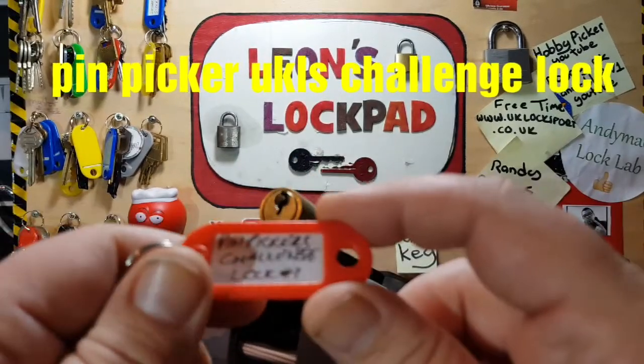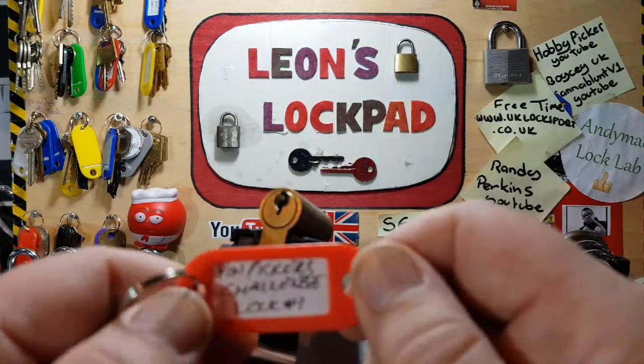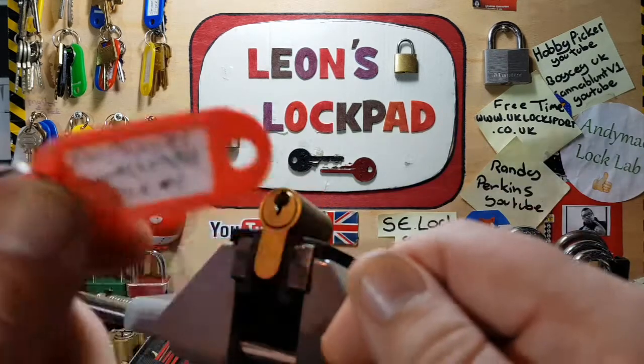After me, this will be going to Pickbeard. So if you're watching, send me a PM and we'll get this sent off to you once it's picked. If not, I'll come and find you on UKLS and I'll send you a message.